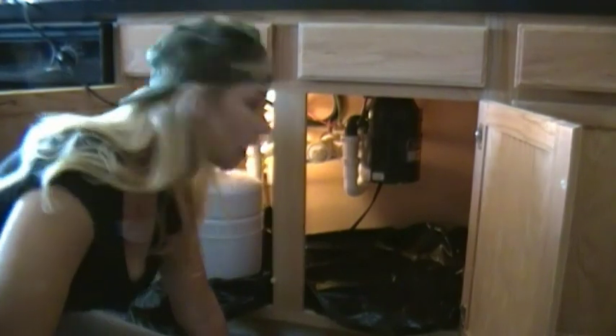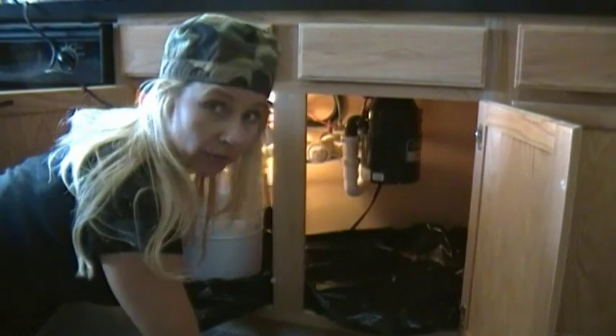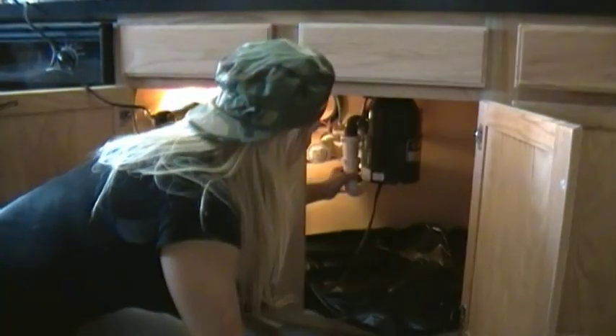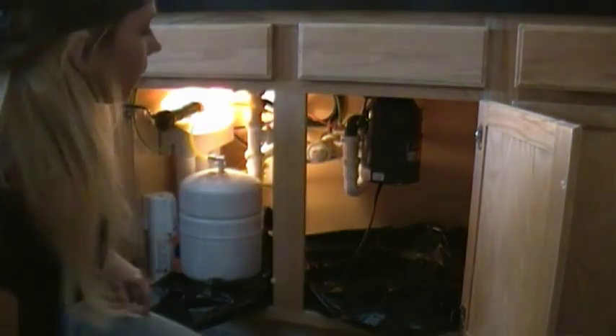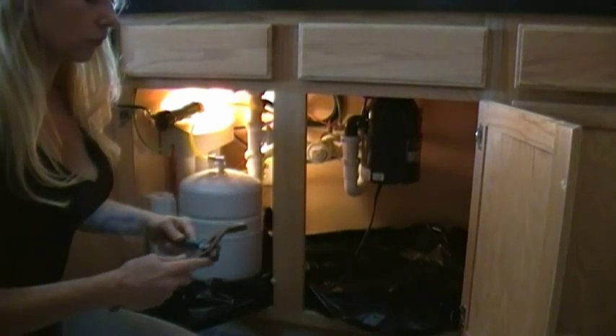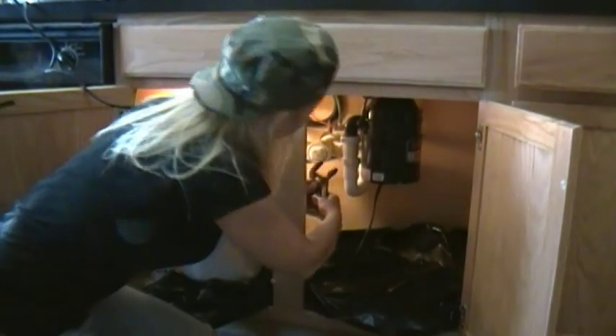Before you do any of that you have to find the electrical box and turn off that outlet — that is of paramount importance. Now we're ready to pull the disposer. First, I'm going to unplug it. Then we're going to release the trap — we'll need our channel locks, adjust them to about the right amount. Righty-tighty, lefty-loosey.